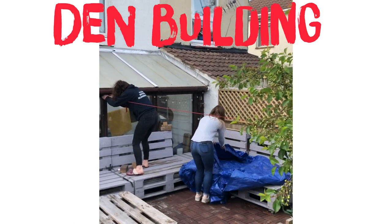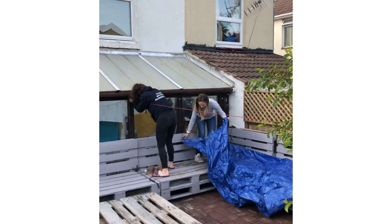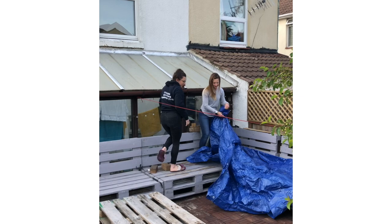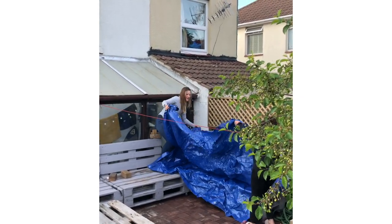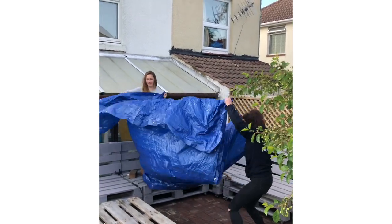So to build our den, we're going to use a bowline knot to attach our central rope to a tree. We are then going to pull that nice and tight across where we want our den to be and tie it off to another secure point, using another knot because we need some tension here — and we decided to use a round turn two half hitches.